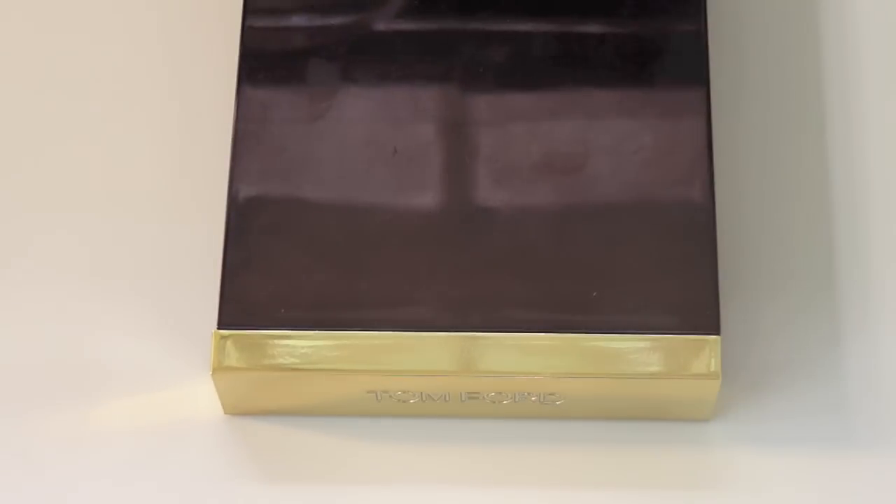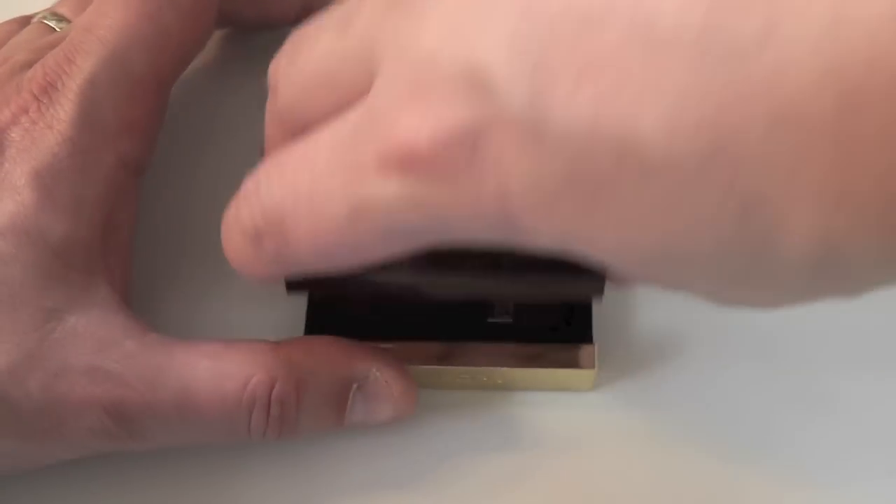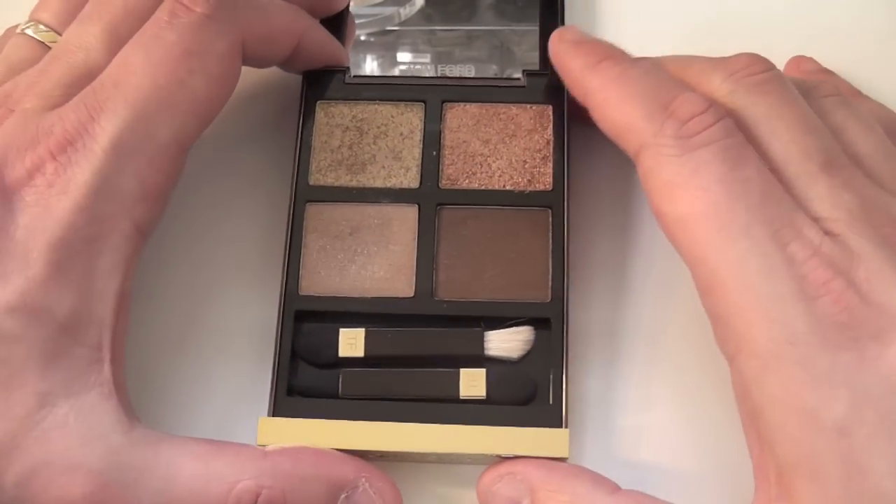You get 10 grams of product here, which actually costs you less than the equivalent from Bobbi Brown, which has 2.5 grams in each eyeshadow.